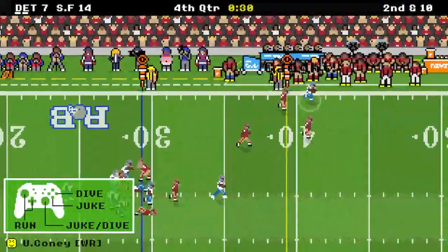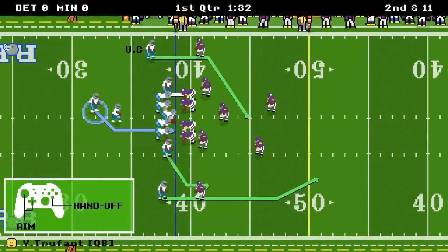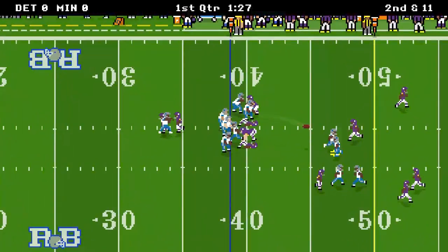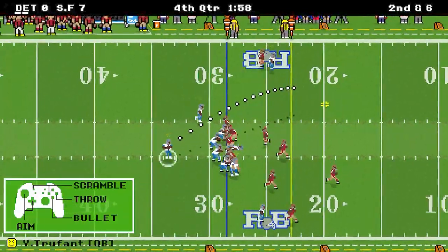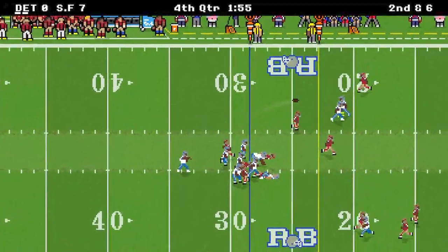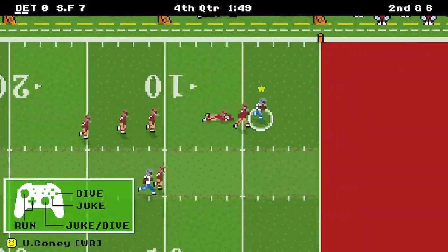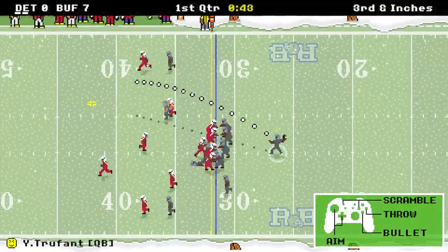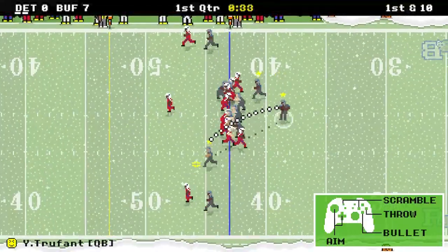Graphics up first. Retro Bowl is rocking the old school 8-bit style graphics, but don't let its NES style turn you away. The attention to detail is something to take note of here, especially on the sidelines — Gatorade containers, the benches, the coaches, even the down markers moving with the ball. You got signs on the side of the walls from the bleachers. There are just so many small things around the field that truly bring game day to life.